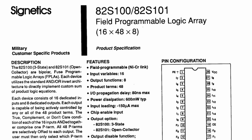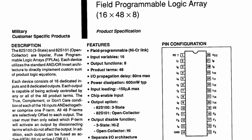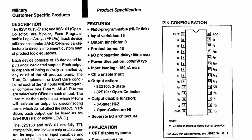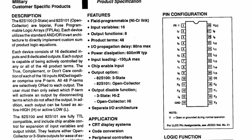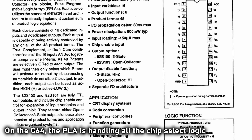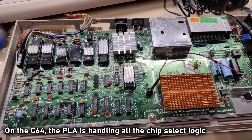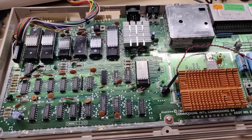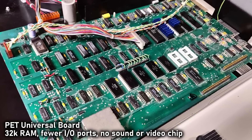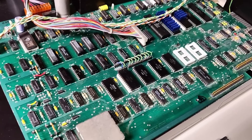In case you're not familiar with what the PLA is, it stands for Programmable Logic Array. The original PLA in the Commodore 64 used the Signetics 82S100, which was a logic chip invented in the mid-70s. This chip allowed Commodore to take a whole bunch of 74LS logic chips and combine them into a single IC. It's one of the reasons why the Commodore 64 motherboard isn't filled with a ton of little chips, and if you compare it to the Commodore PET motherboard, the number of ICs has been reduced greatly.